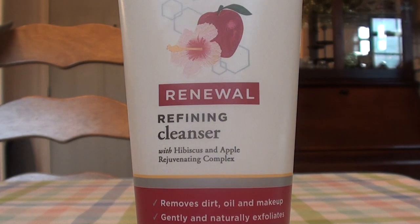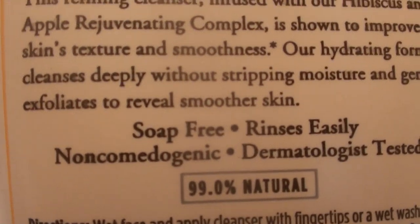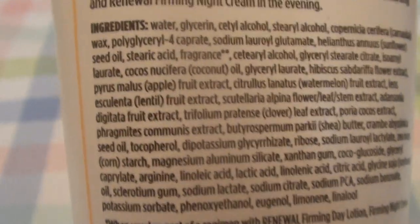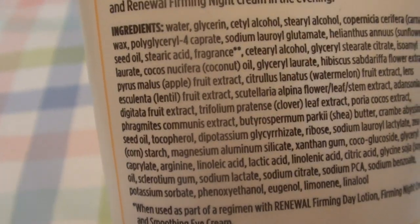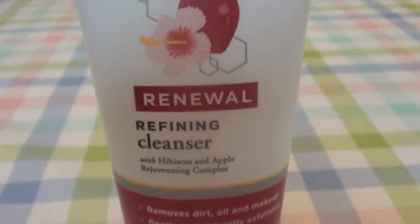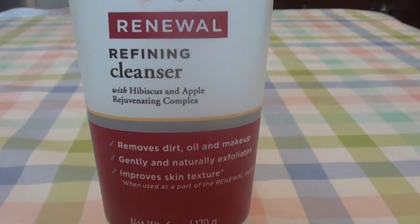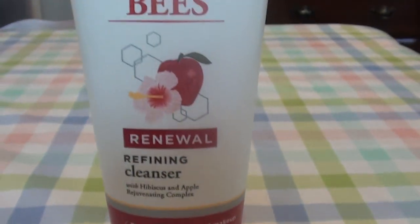Let me flip it over to show you guys the ingredients on the back of the tube real quick — everything's very tiny but hopefully you can catch a bit of it. I like to buy my Burt's Bees products online, typically from SwansonVitamins.com or Vitacost.com, places like that, because the pricing is the best. I do love this product — I just wish the floral fragrance was a little more toned down, but I still love it. I love you guys, thank you for watching. Take care, bye beautiful!